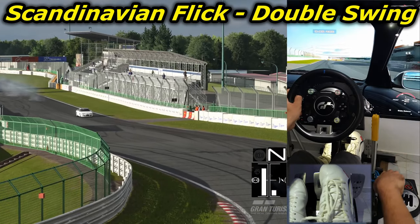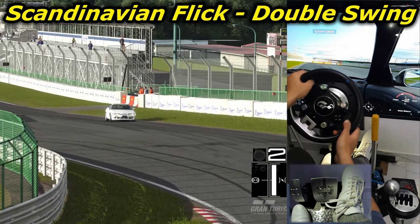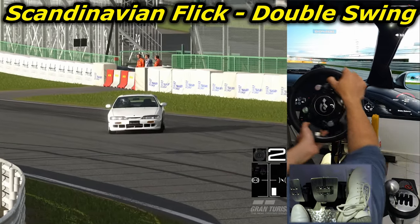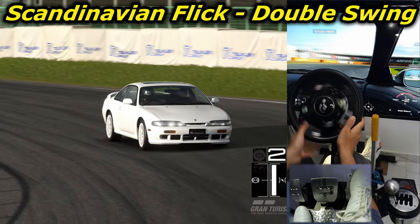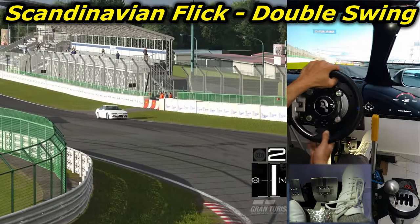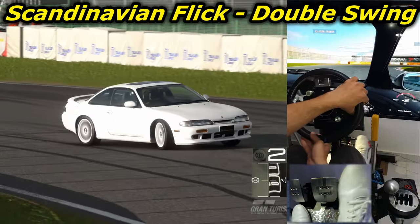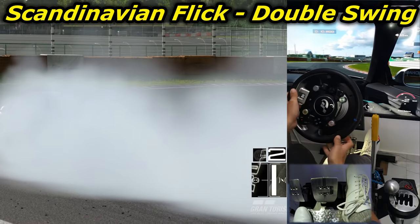You can also produce a double swing, which will look cool, by starting at the outside, turning towards the inside, then flicking it back to induce a smaller slide in the opposite direction of the corner, then flicking it again towards the direction of the corner to induce a slide with a bigger angle. This technique is good practice before starting to learn transitions, which will be the subject of one of the coming parts of this tutorial series.